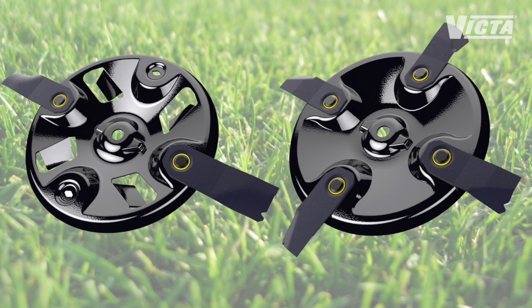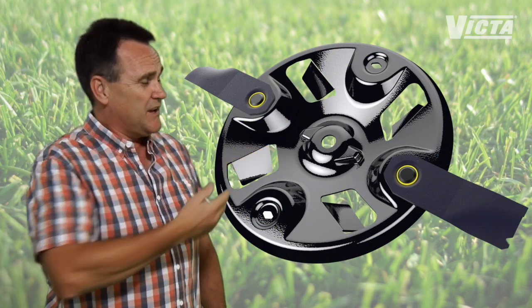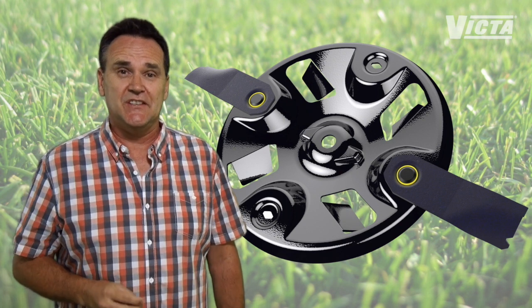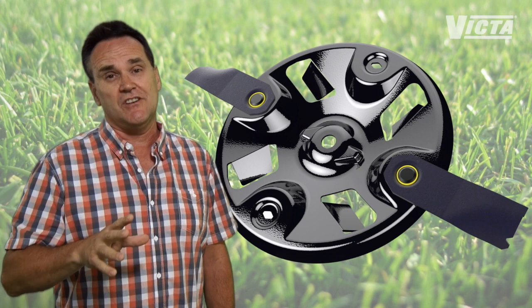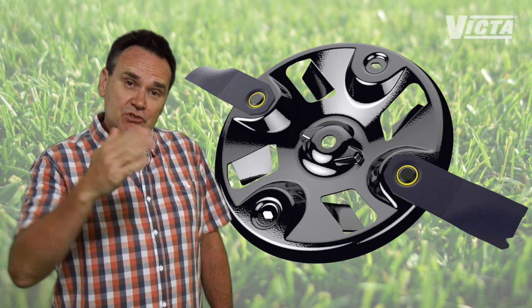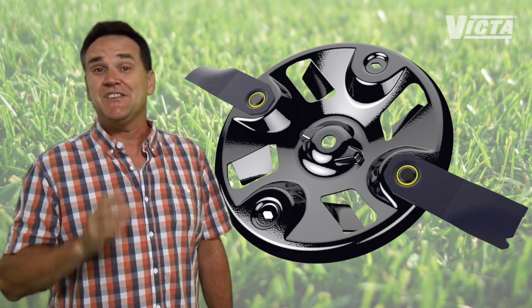Dual and quad blade setups have the blades evenly spaced around a disc. Dual blades are generally found on mowers with a lower engine capacity and on entry level machines. With dual and quad blades, look for blades that are described as being swing back. If you hit an obstruction in the lawn like a tree root or a rock, the blade will literally swing back out of the way, reducing the risk of damage to your blades and your engine.